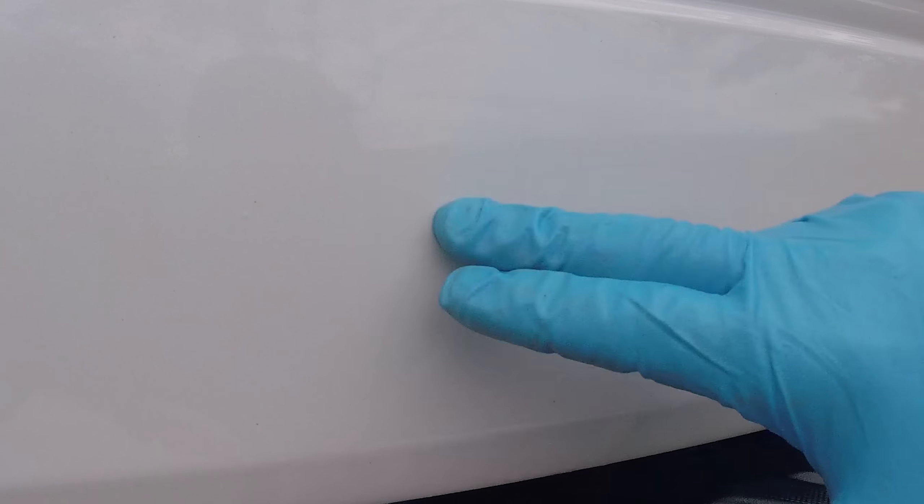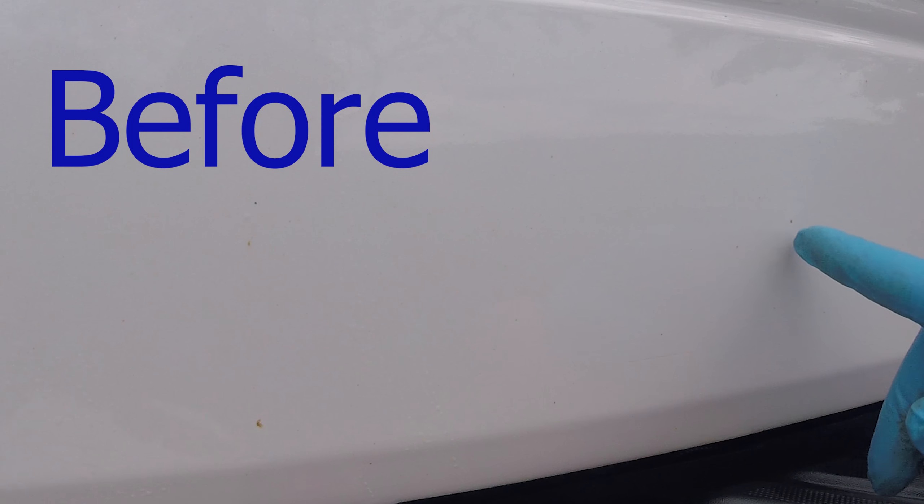If I rub with my finger though, it's getting lighter. Wow, I think there might be something to this stuff — I'm going to go ahead and do more of the tailgate now.